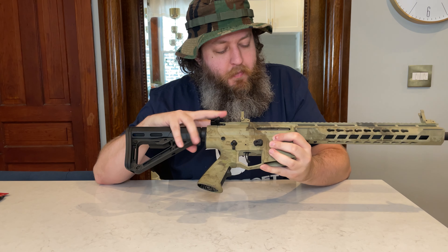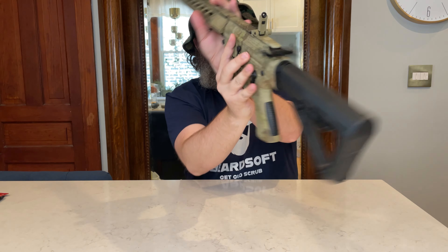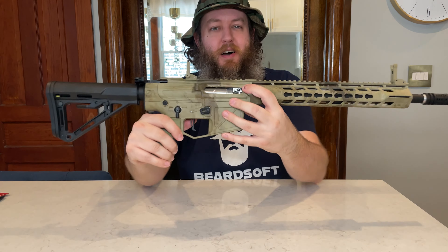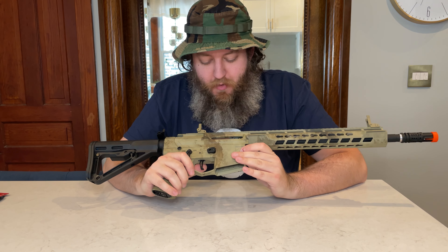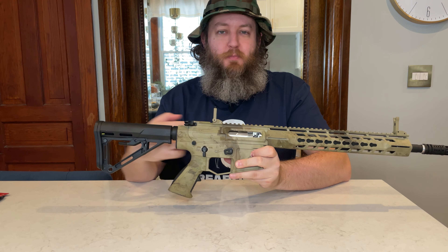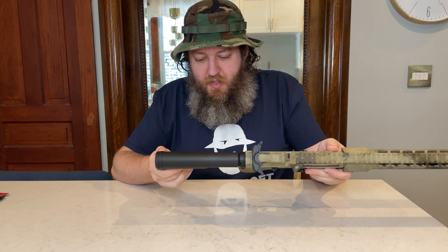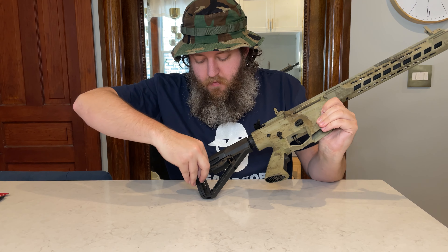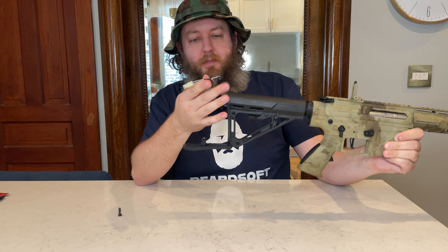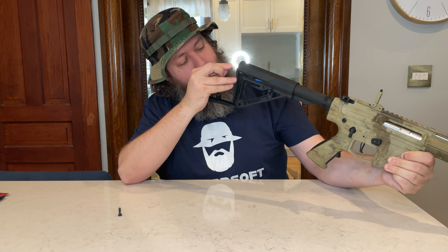We've got the charging handle up top. There is a functional bolt catch on this side — you do have to manually set it though, so you pull it back and set it. Inside we just have a dial-style hop-up, not my favorite — I'd prefer a rotary hop-up. This is electric blowback: the mock bolt is locked into the back of the piston, so when the piston moves back and forth, it moves that bolt back and forth. Looking at the stock, we have a nice buffer tube stock. There's a metal pin holding the battery compartment, with small Tamiya-type connectors and a fuse — it looks like a tight fit for a battery.